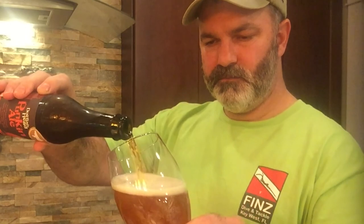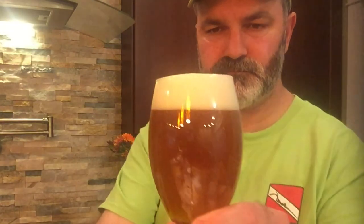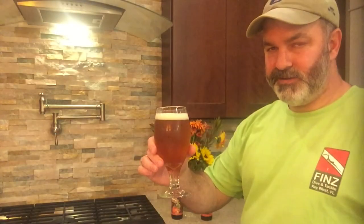Dogfish Head classifies this as a brown ale. Nice pour there. It's a little bit more amber or orange than brown, but I'm not going to worry about that too much. It sure does have that nice pumpkin ale aroma to it. As you can see, it pours with a pretty nice head, a pretty good amount of carbonation, and that head tends to dissipate pretty quickly. It has that real nice pumpkin ale aroma to it, and you can really pick up on the allspice and the cinnamon. Let's go ahead and give it a taste.